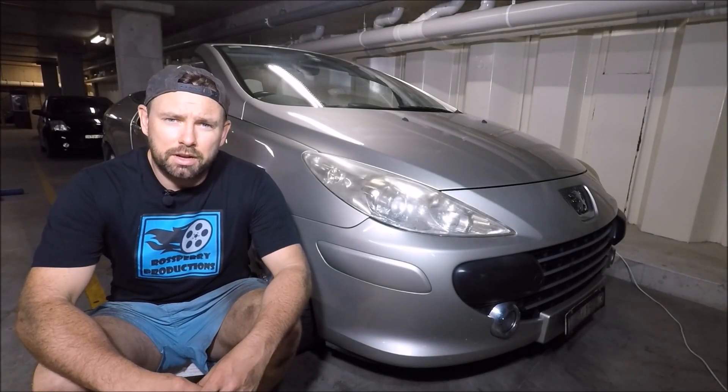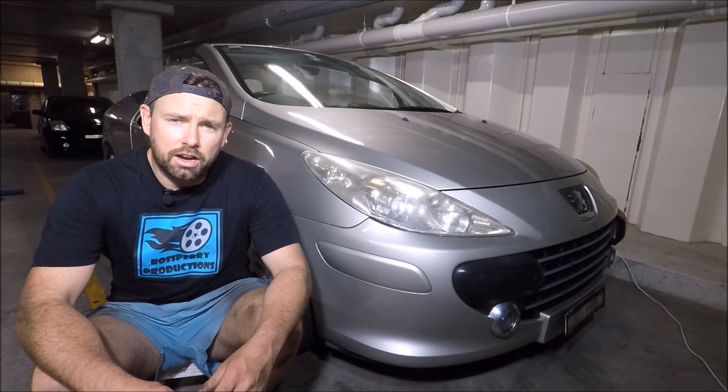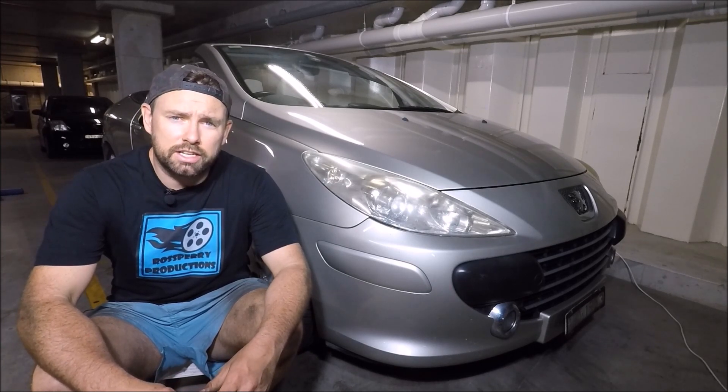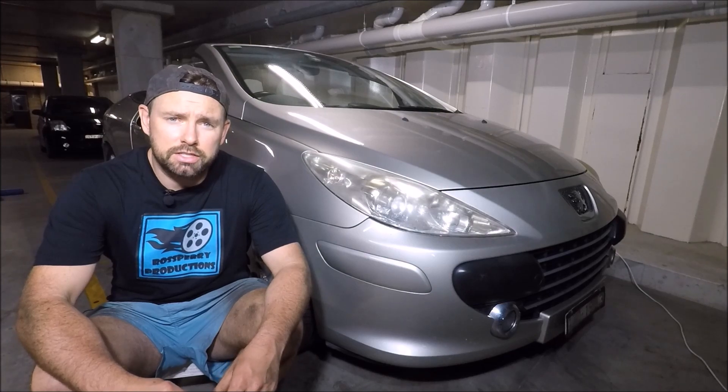Welcome to another Ross Perry Productions video. This is a quick video showing you how to remove and replace the air filter on a 2008 Peugeot 307 CC.